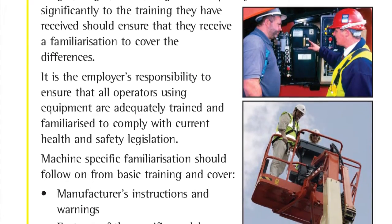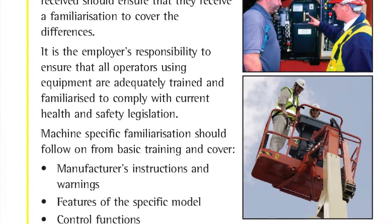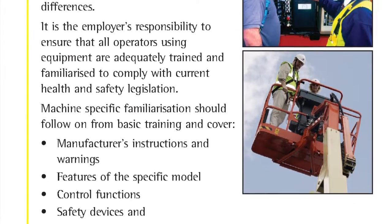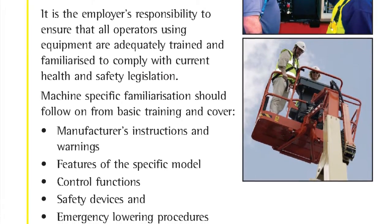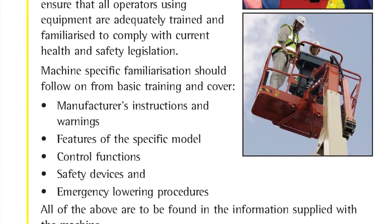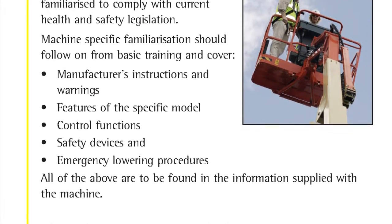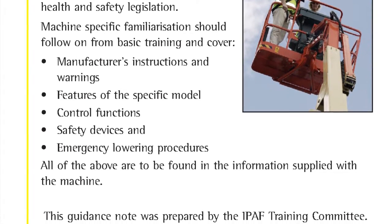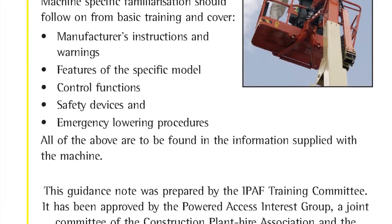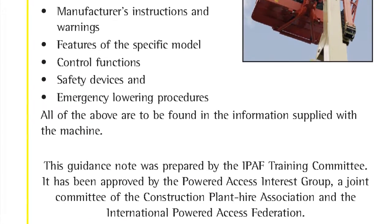It is the employer's responsibility to ensure that all operators using equipment are adequately trained and familiarised to comply with current health and safety legislation. Machine specific familiarisation should follow on from basic training and cover the manufacturer's instructions and warnings, features of the specific model, control functions, safety devices and emergency lowering procedures.